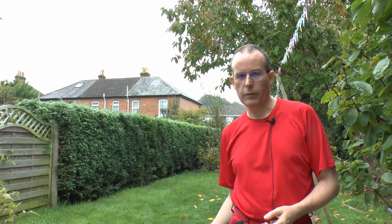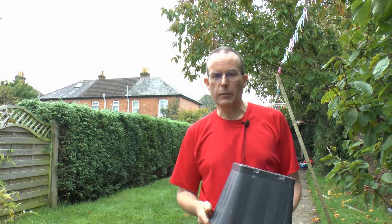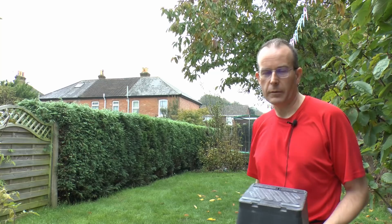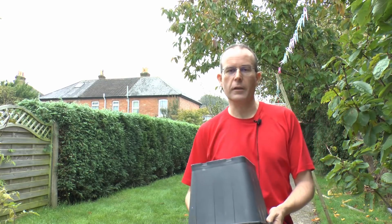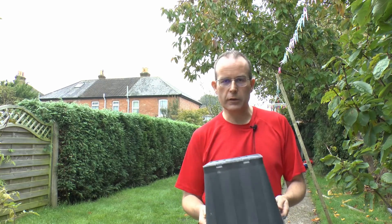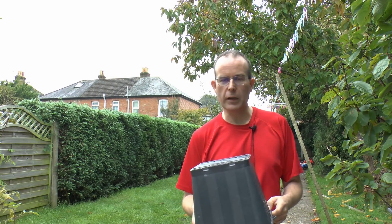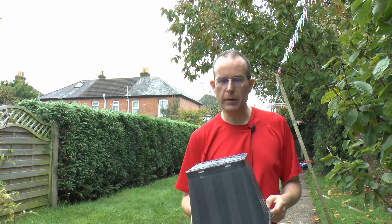I'm going to be installing this in the flower bed just to the right of me here, and that's mainly so that we can use the lawn as a demonstration area for putting the temporary spikes in for testing. Now this isn't actually going to be connected to the electric installation, it's really just for demonstration purposes, but we'll cover that in a later video or maybe videos.